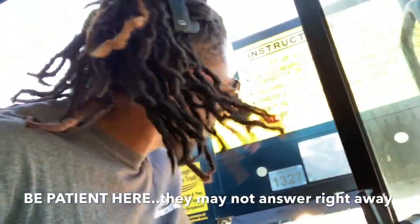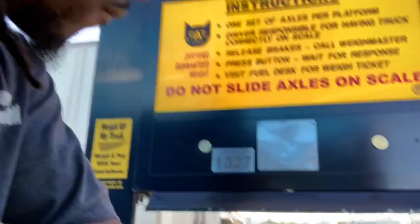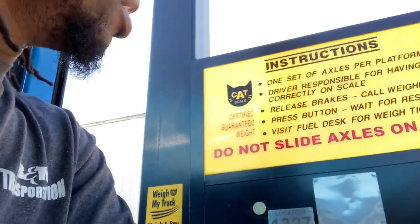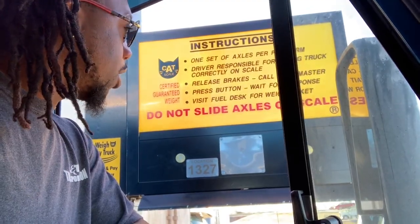Now we hit the button. First weigh, ready please. First man, is that your number? Zero four eight four. That was zero four eight four - yes. Once they get your weight, go off the scale, get out of everybody else's way, and go in and pick up your weight ticket.